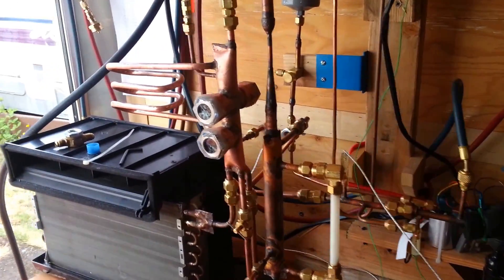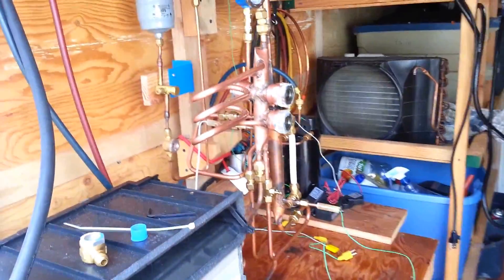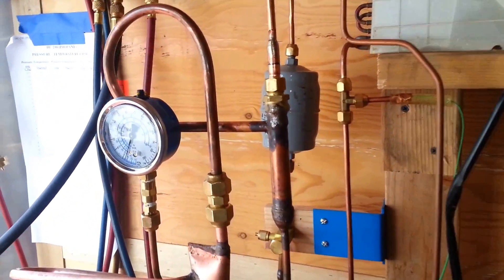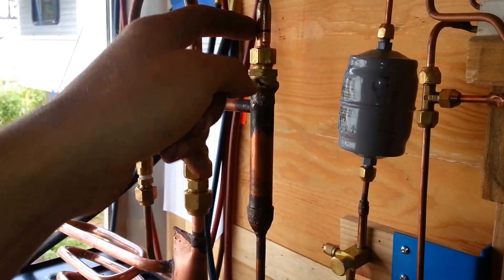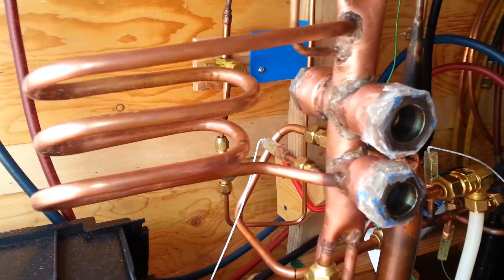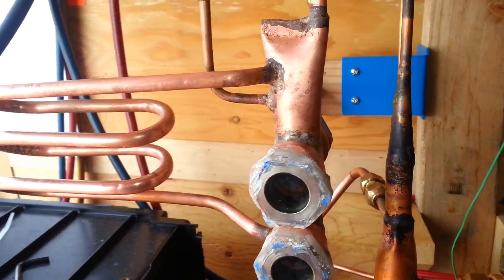Mike here, waiting on an epoxy cure until I can actually fire this thing up, but I thought I would do a little video explaining where I am. In a lot of the previous videos, I was doing some ejector work with various different primary motive nozzles, but most recently I built this goofy little separator tank for the refrigeration system — it will be separating liquid and vapor propane.